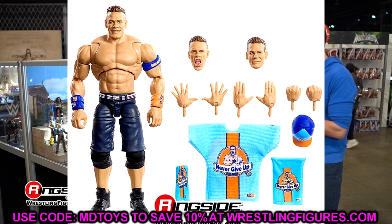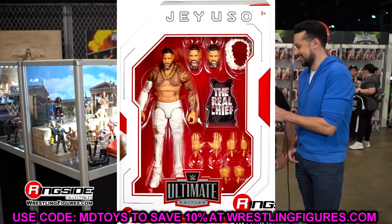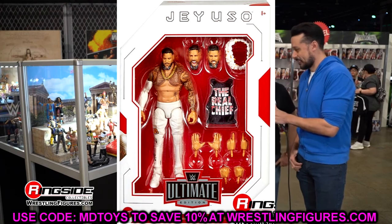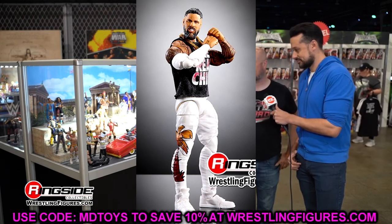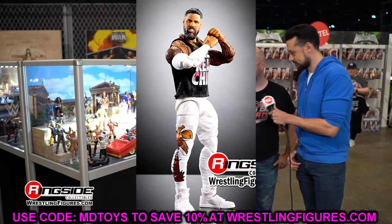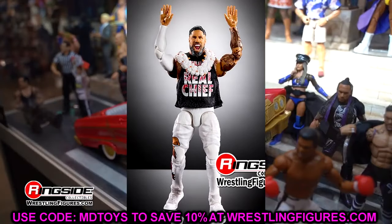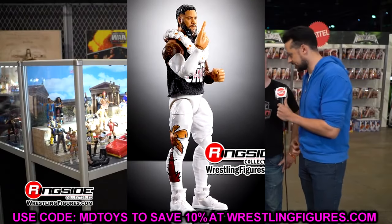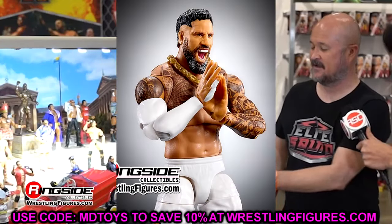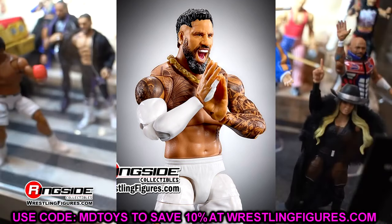The next figure is Jey Uso. John Cena, Jey Uso, and Gunther are all part of Ultimate Edition Series 22. Jey Uso is here in his white gear — he's going to have all of his tattoos, the same shoe mold as John Cena. I'm very worried about the legs being those same jogger legs we saw on his last Ultimate Edition. He's got the white sleeve, it's his SummerSlam gear when he took on Roman Reigns, and it's got the 'Real Chief' shirt which is cool.